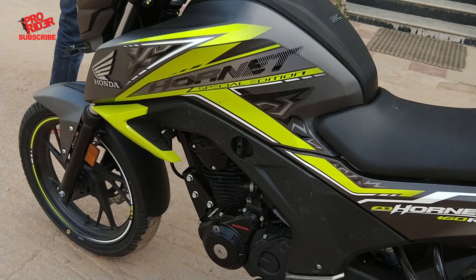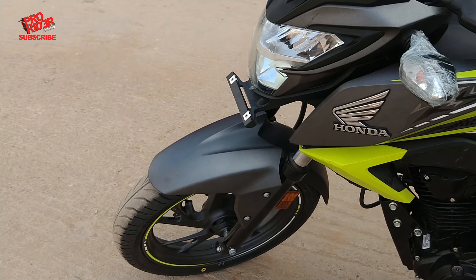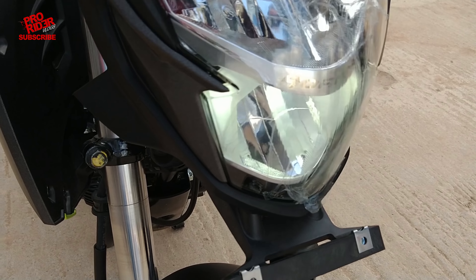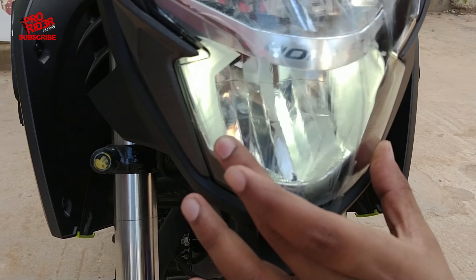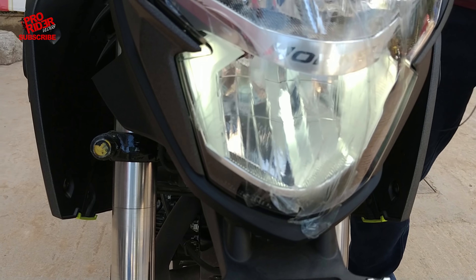It kind of looks different from the previous generation Hornets, but I think that's just a cosmetic upgrade. Considering it still has the same 37mm forks, the next major update are these stickers. I have to admit these stickers look much sharper than the ones in the 2017 edition. I really like the striking green color, and the red version also looks good with those black stickers. Overall, I would say the Hornet looks better than before.